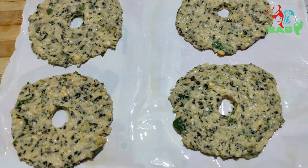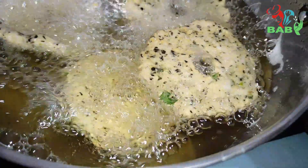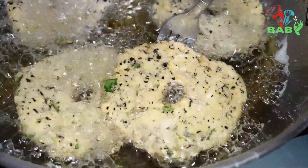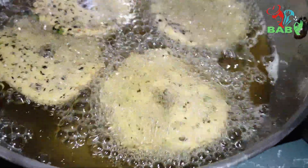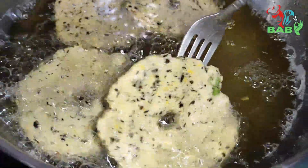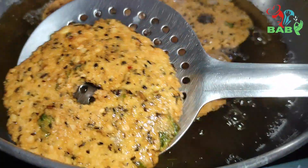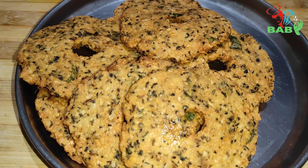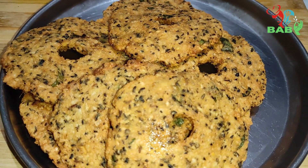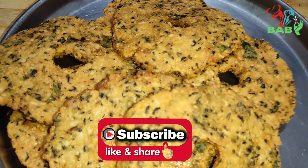We're going to do it. Make the steam oven, the pan, and cook. You can cook it. The plate is ready. Thank you for watching.